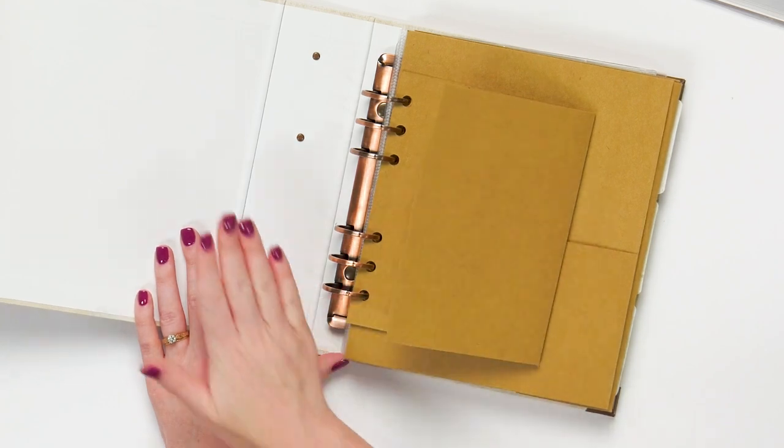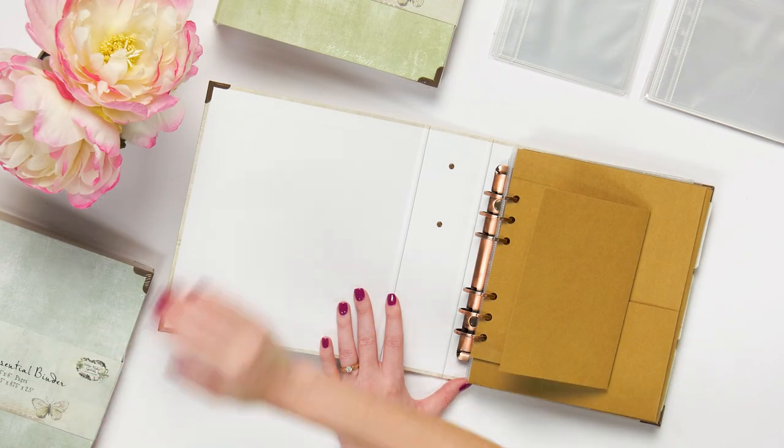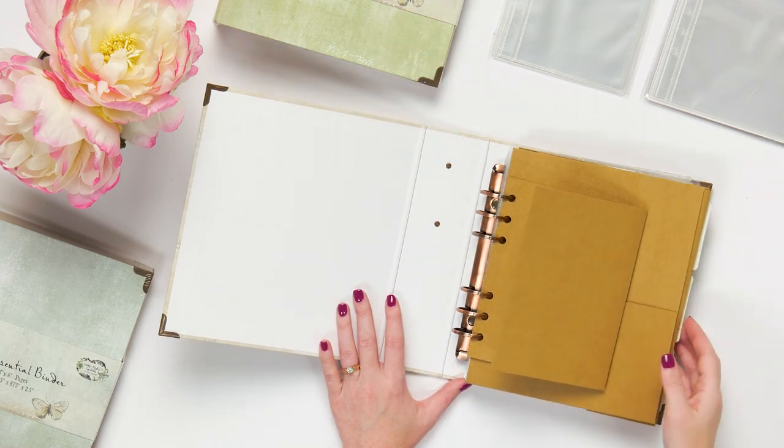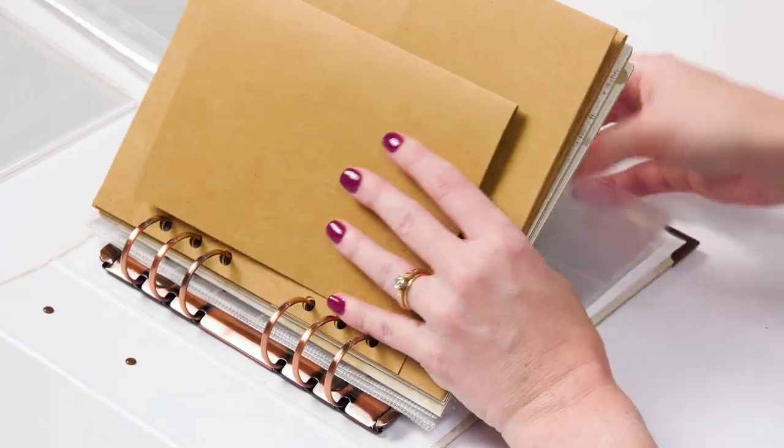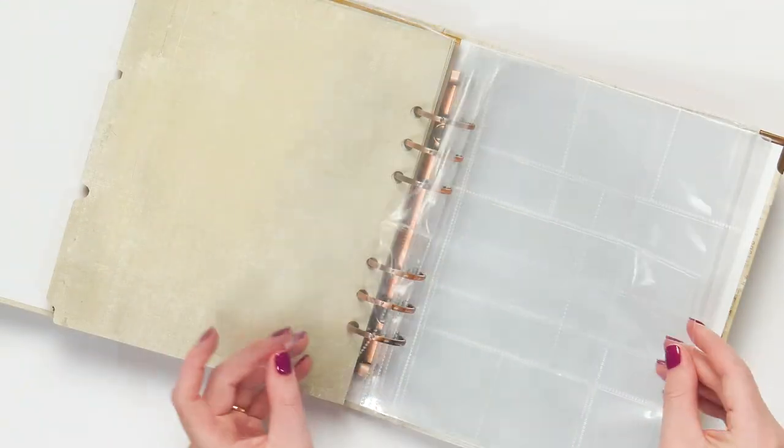You get the binder and it's available in three different beautiful hues that you can see here. It comes with six page protectors, and those are in the back. These wonderful page protectors have all kinds of different pocket sizes.